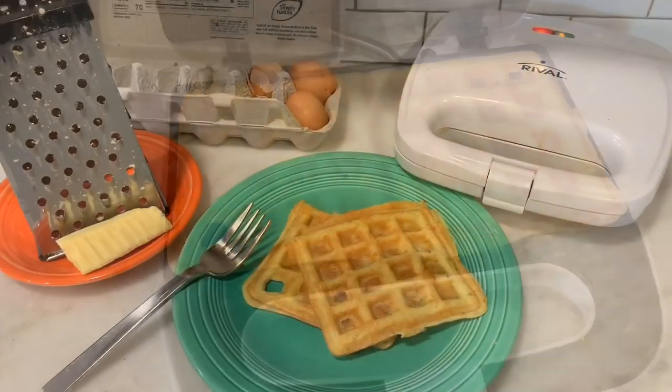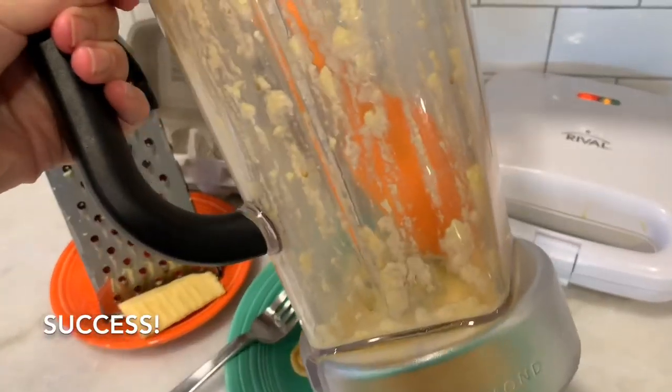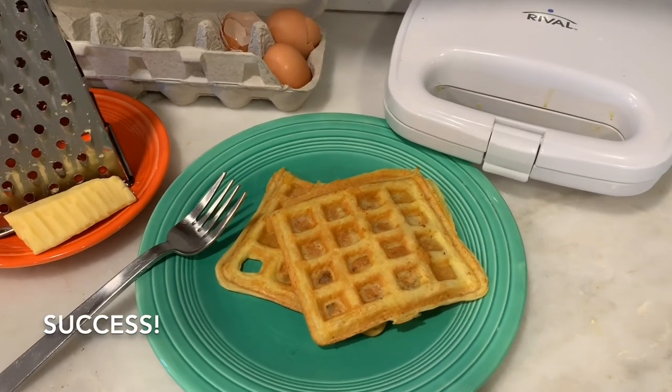This is a chaffle — this is the best looking one so far. I think this is definitely the best method: in the blender. You just mix two eggs with one cup of cheese in the blender. You can hold it, and you could put toppings on it or use it as a bun on a hamburger or something like that. This is definitely the best way to do a chaffle — the blender method.